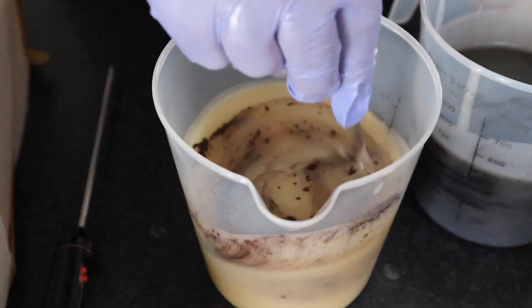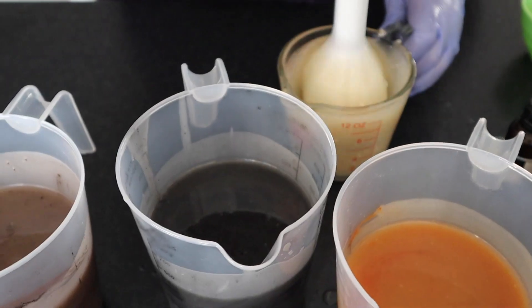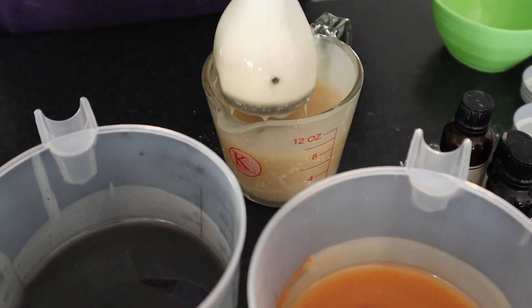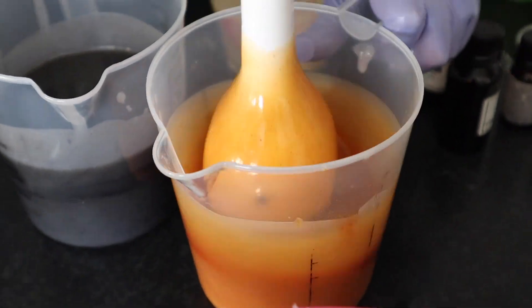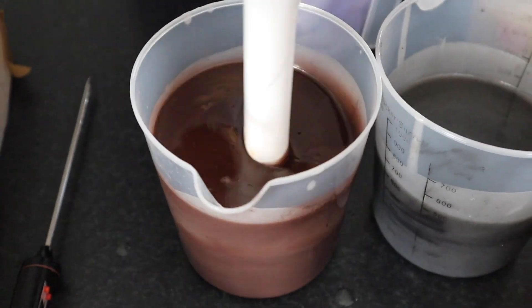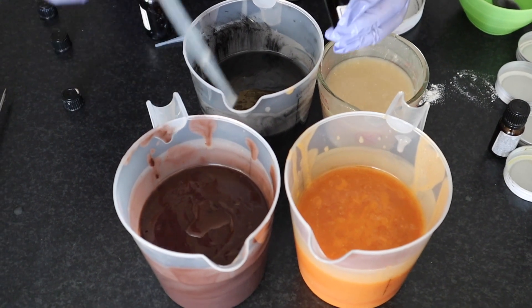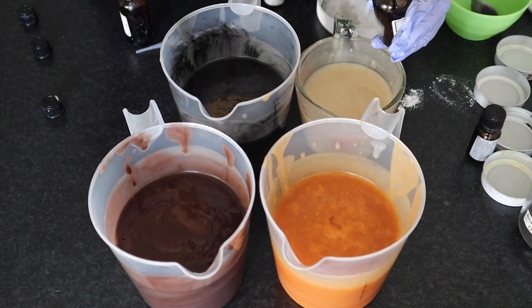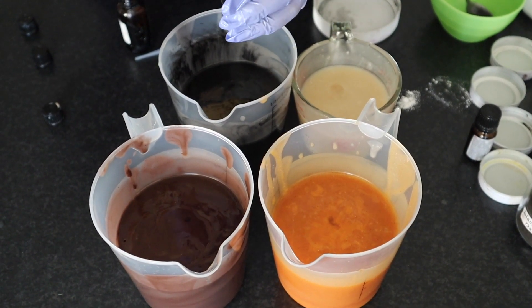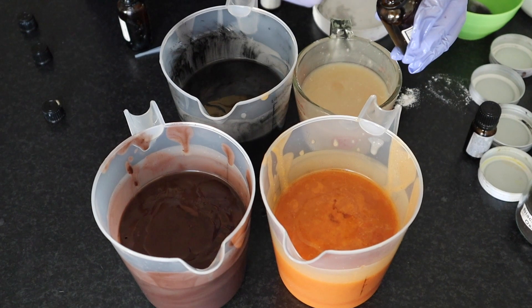We're mixing them by hand as we don't want to be using the stick blender too much. We don't want to over mix it as we're going to be pouring these colors together and we want them to be able to move freely within the mold to have that swirly appearance. Once you've mixed it with a spoon, give it a little mix with the blender - but please don't over mix it as it will make it harder to pour in. The mica powder and the fragrance tend to speed up the trace or the consistency thickening up. It's better to go for a more liquid consistency as you can always go thicker, but you can't go runnier after you've been mixing it a lot.